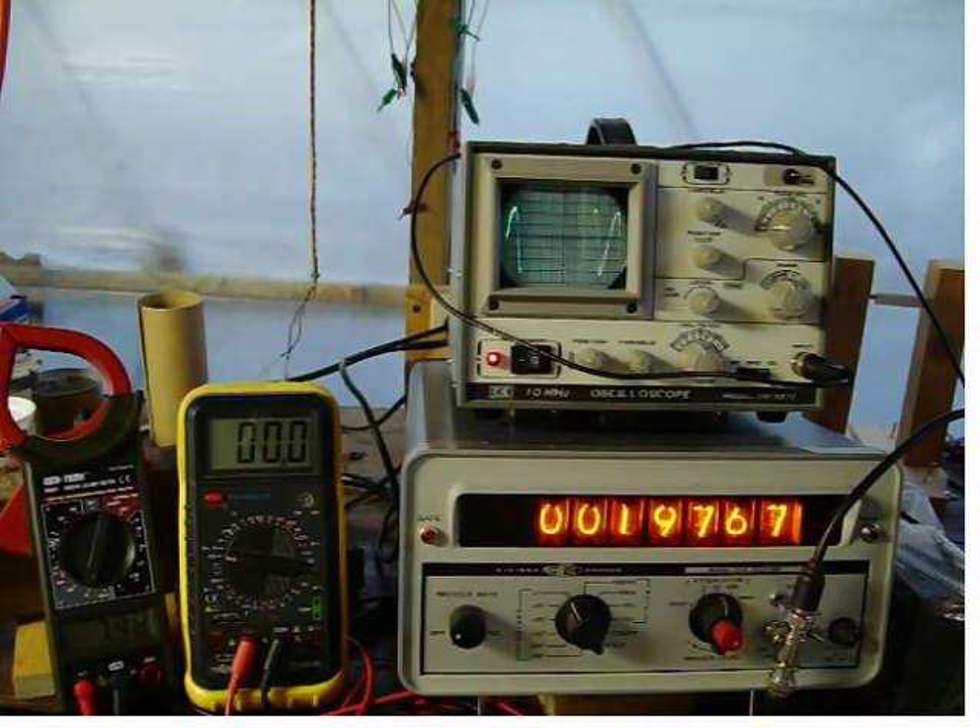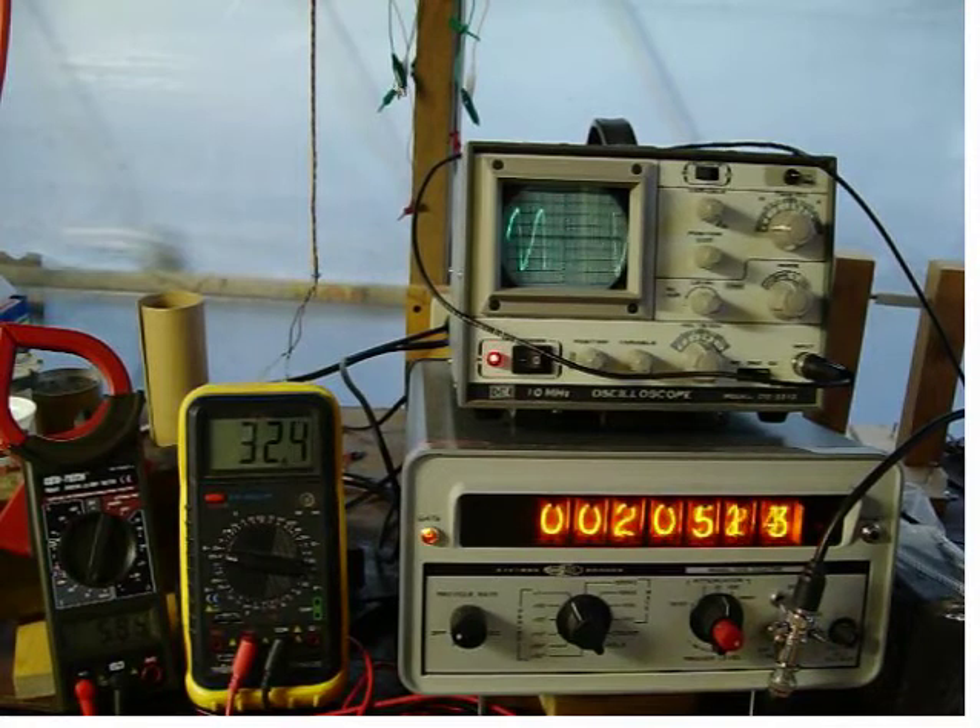Next, we'll put a dynamic load on the DC generator, which is set up to consume the same amount of power. And we can see the counter change dramatically.